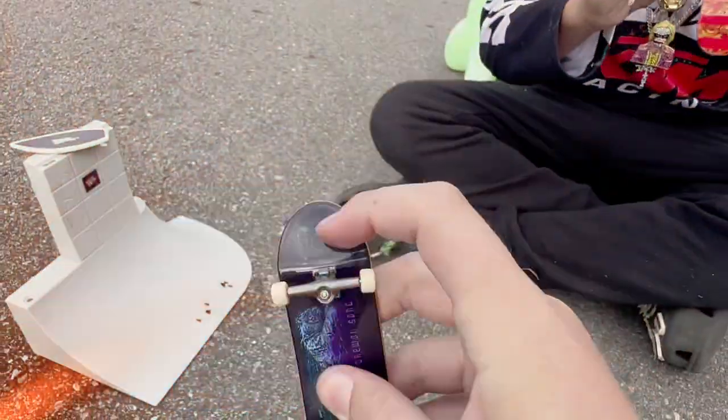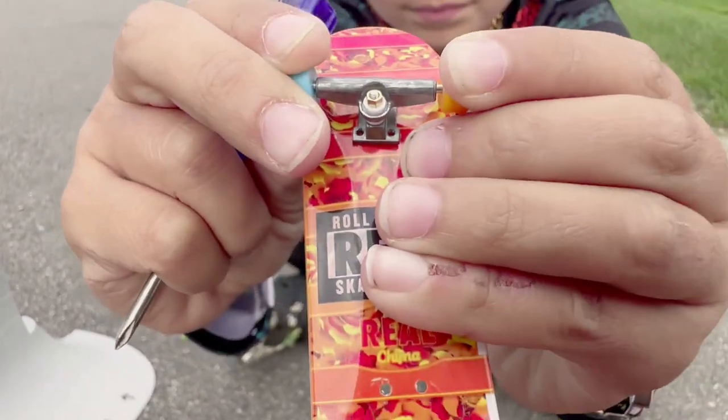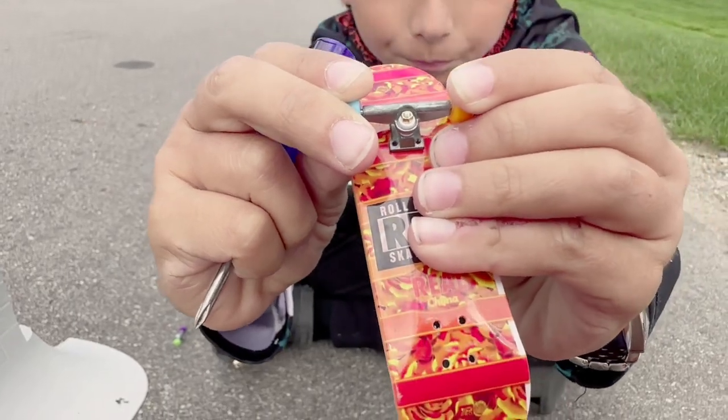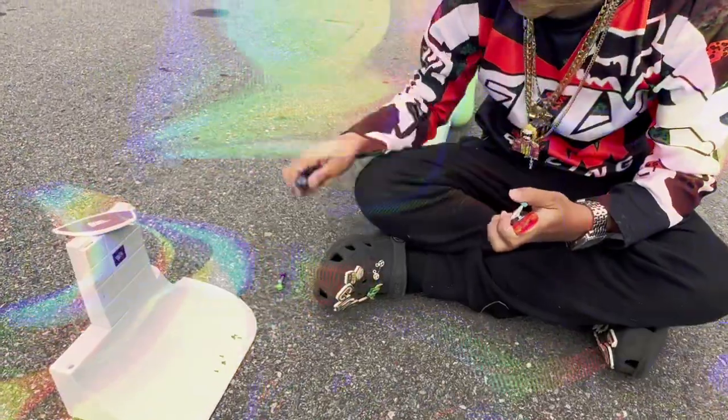Okay, here's my Tech Deck and this is what it's supposed to look like — the front. That's how it's supposed to be lined up. You can see the holes and stuff.